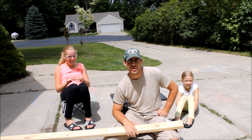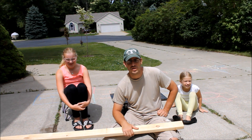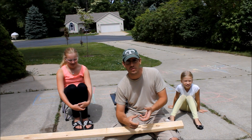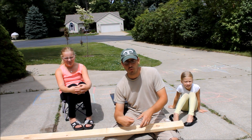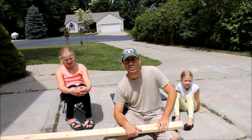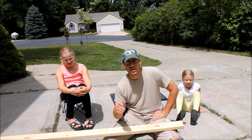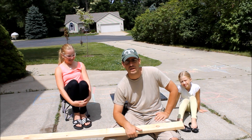Basically today what we're going to be doing is just building a giant Jenga game. If you've played Jenga or seen it before, it's basically a block tower building game that you play with as many people as you want. You pull blocks out from the bottom and the person who makes the tower fall down basically loses. We're going to build a giant one for picnics and parties — something you'll play outdoors obviously.